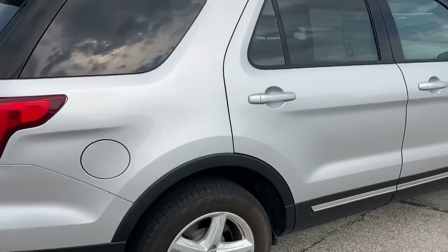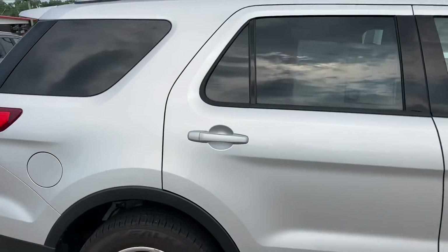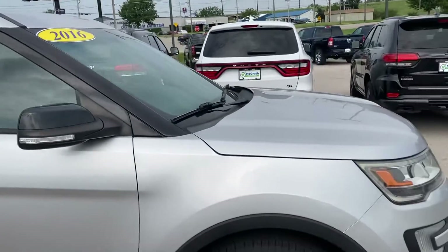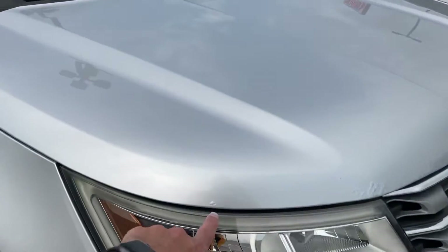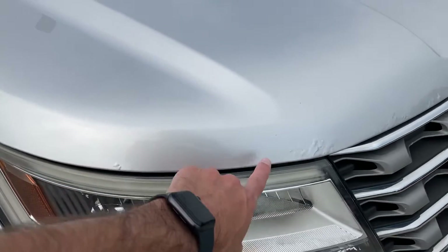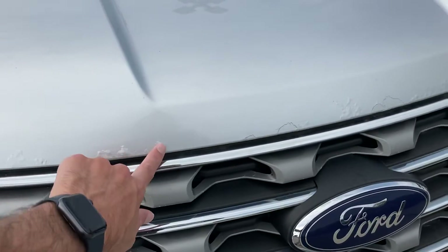Coming around here to this side — same thing, really good condition. One of the only things that I did notice on this vehicle, I'm not sure how you'd feel about it, but you can barely notice it: up here along the front there's like these little bubble spots, and that's just from a little bit of corrosion under the paint.